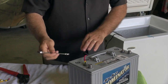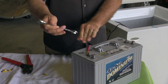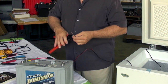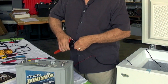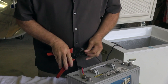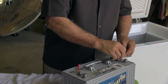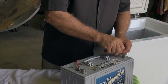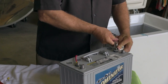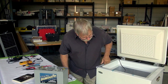We want to make sure the connection is tight — if you have a loose battery connection it can overheat. Now here's our negative connection, so we'll add another ring terminal to the negative post. The refrigerator is now operating; we don't have to turn anything on or off since we already have the thermostat set, so it's actually running right now.